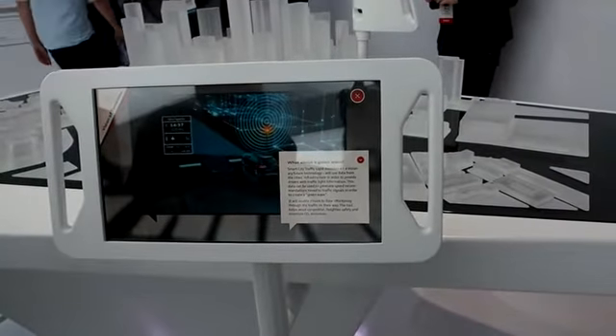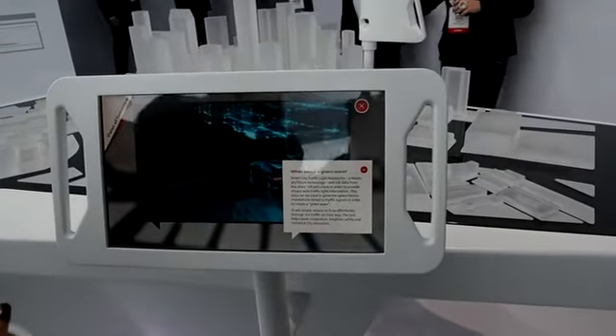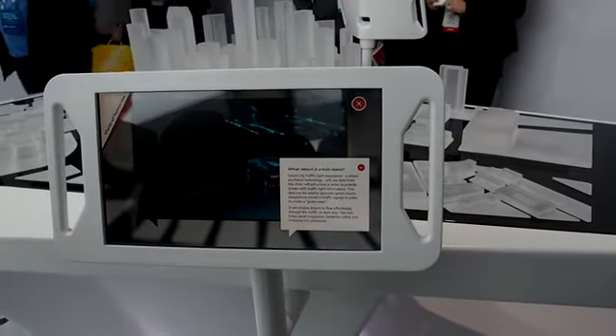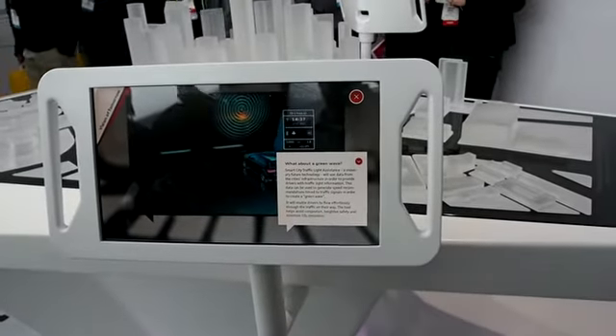This is the Smart City Traffic Light Assistant. Your car is going to be connected to the server — it's going to know when all of the green lights are going to occur. This guy is going to stop and go at every light because he's not connected, but we know when it's going to turn green, so our speed will adjust accordingly.